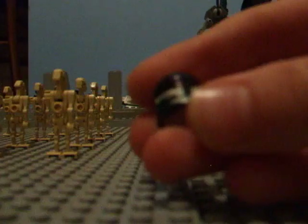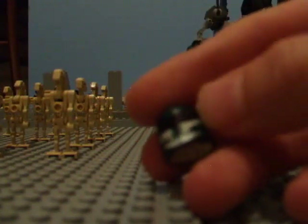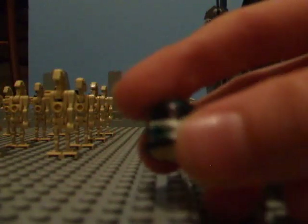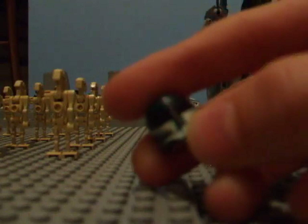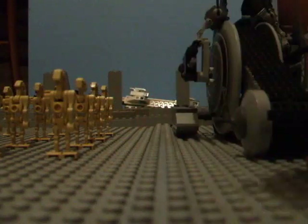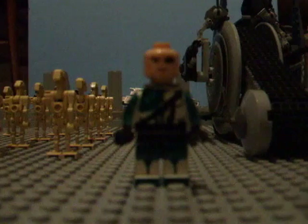The visor is gone over with black there. It looks like it's just straight, but it's actually kind of a little curve there. So yeah, there's the helmet.